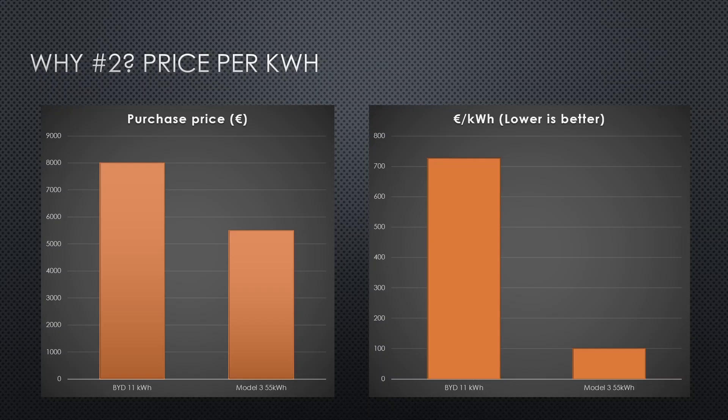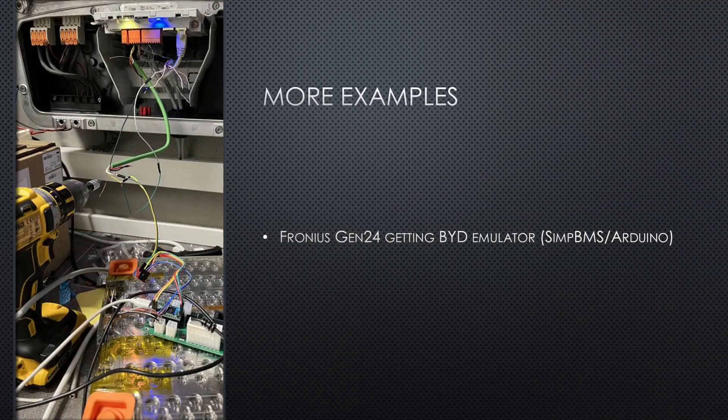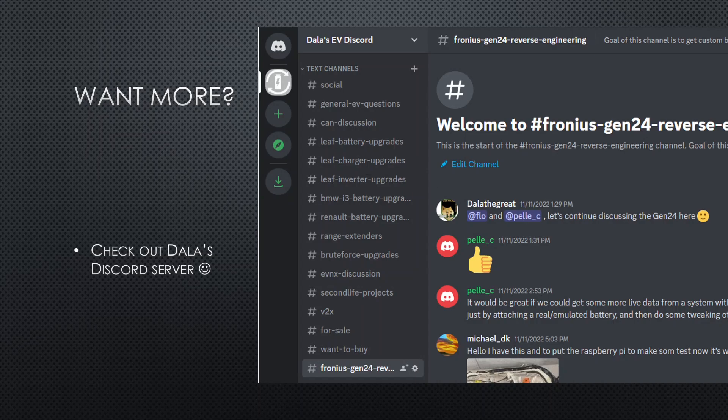And I have some examples here. Here we have two Fronius inverters hooked up to a Tesla battery, and there's also a computer — I think it was running on a Raspberry Pi — running some Modbus servers. We also have some other users running a BID emulator, with an Arduino running a SIMP BMS. You'll also see a Tesla pack. And we have even more examples of people using the Fronius Gen24 with custom batteries over on the Dala's EV Repair Discord server, so I suggest checking that out if you're interested.